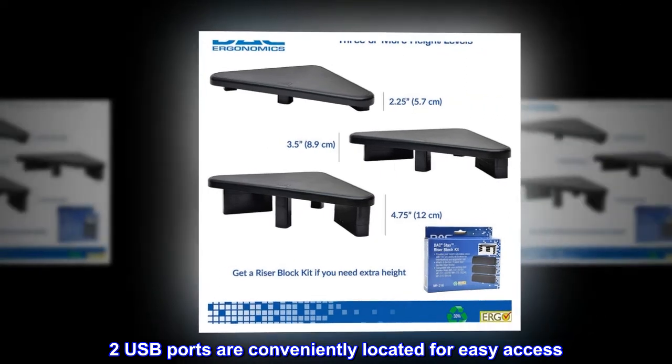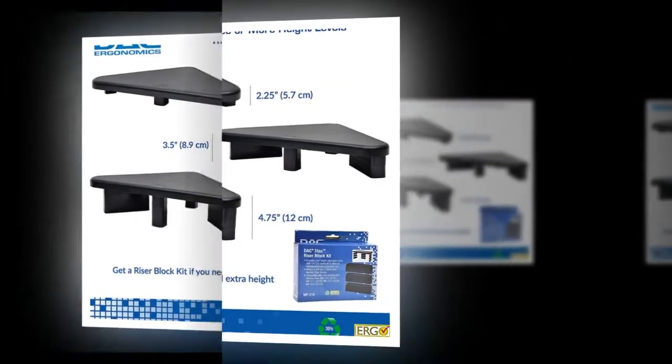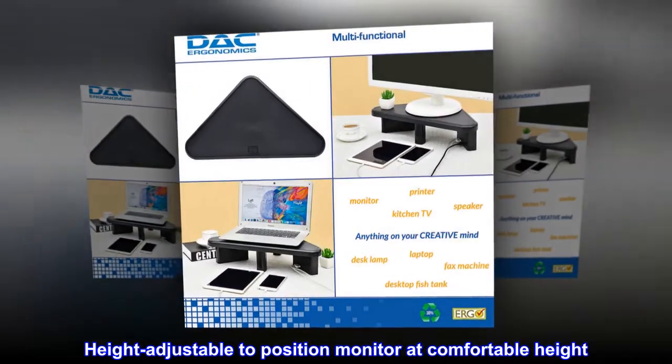Two USB ports are conveniently located for easy access. The stand is height adjustable to position your monitor at a comfortable height.